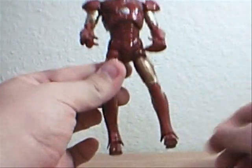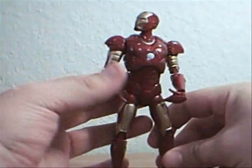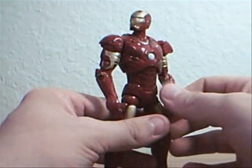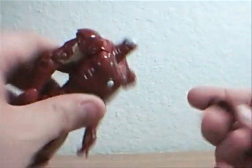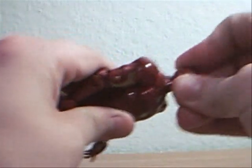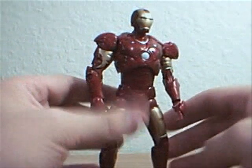At least he can bring his legs together, unlike the Mark II. The dark blood red color is not showing up very good on camera — and I apologize because of it. His head just came off, so there's the ball joint that his head comes on. That came off rather easy.